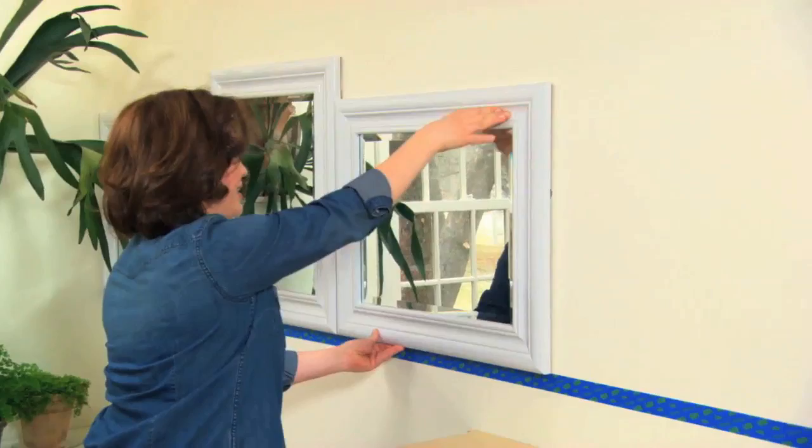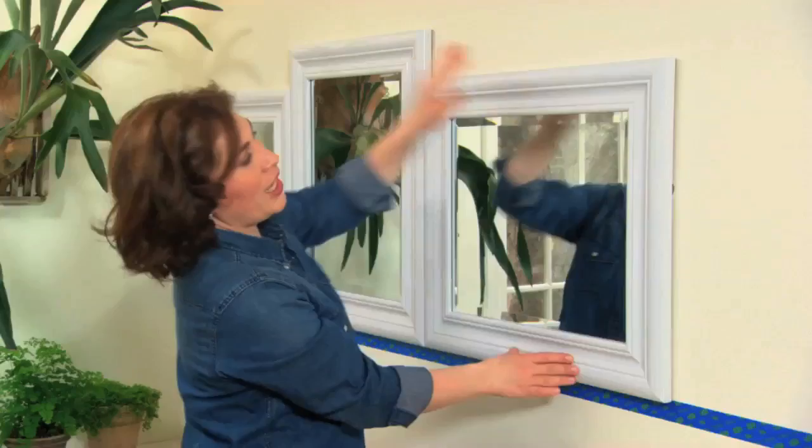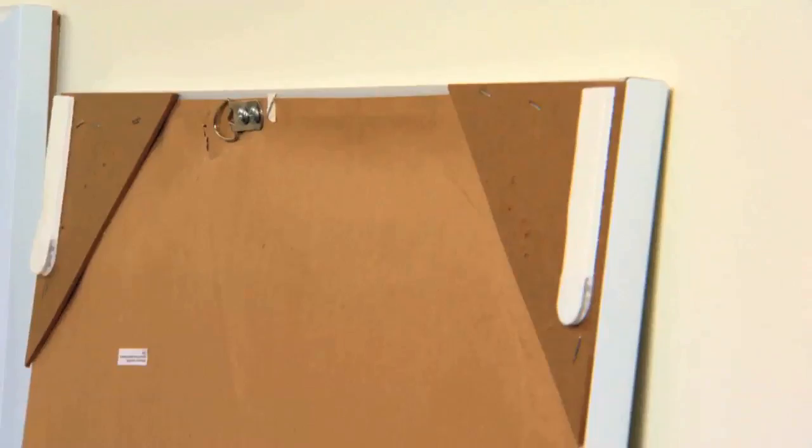I love this mirror. It's the Placid Mirror. It's part of the Martha Stewart Living Collection from the Home Depot. I'm hanging the mirrors alternately horizontally and vertically, so this one I'm hanging vertically.